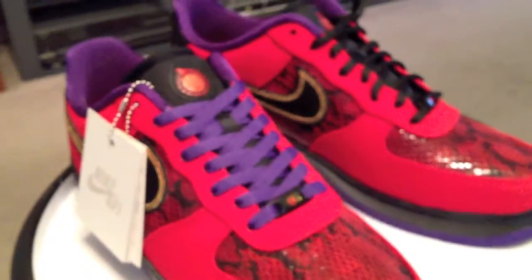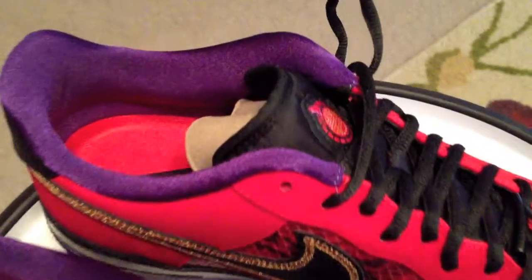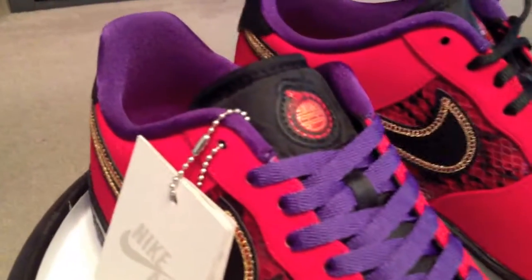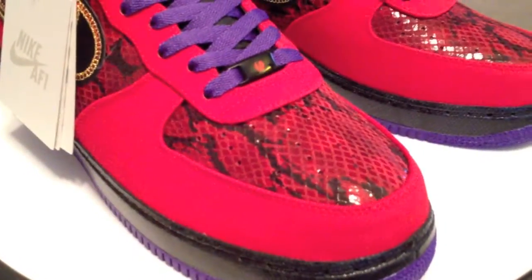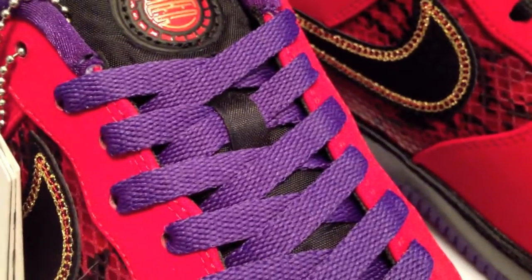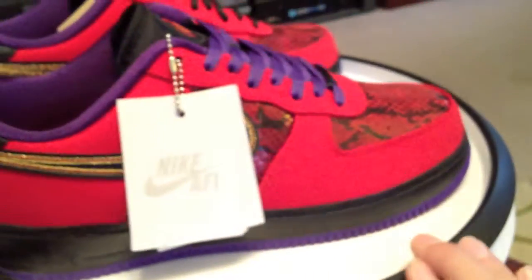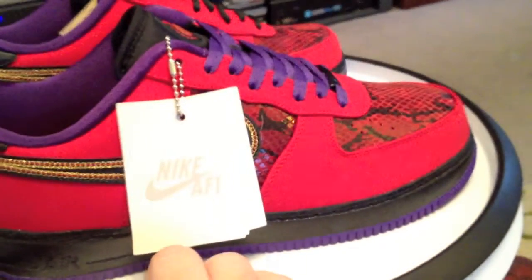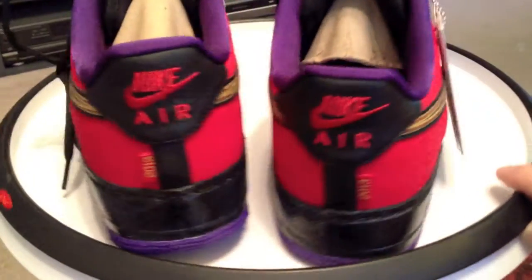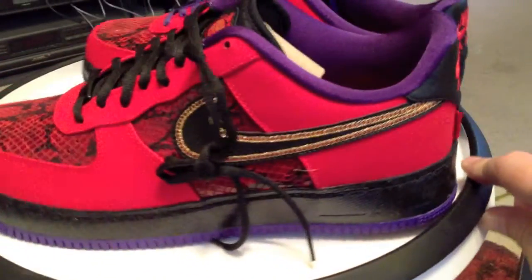I'm also considering a gold lace down the road — time will tell. But I believe overall that they missed the mark by not throwing in the purples, or at least supplying the purple laces with the shoe for the extra 14 cents. Just my opinion. A lot of people disagree with my opinion and that's okay — we're all different. They're my shoes, I'm going to rock them how I want to, and I choose to have purple laces.